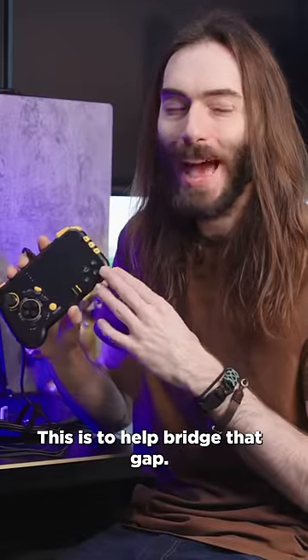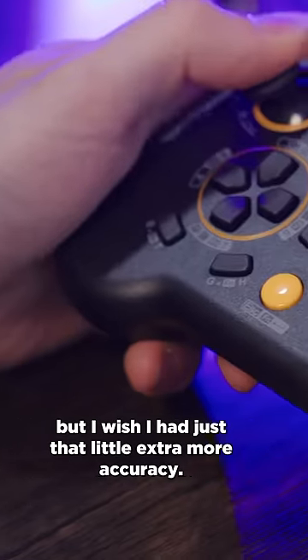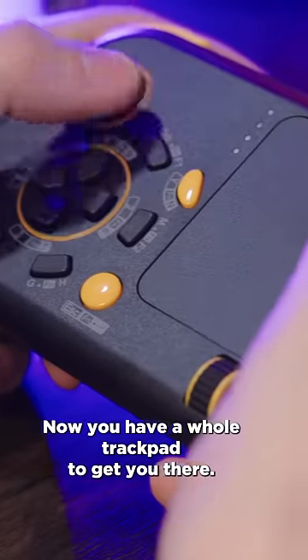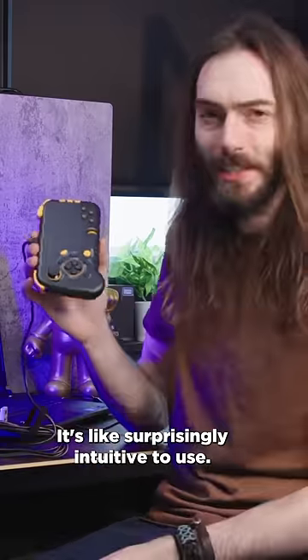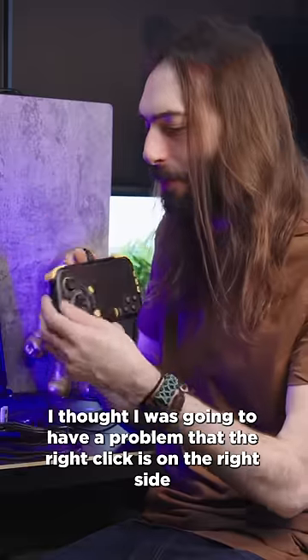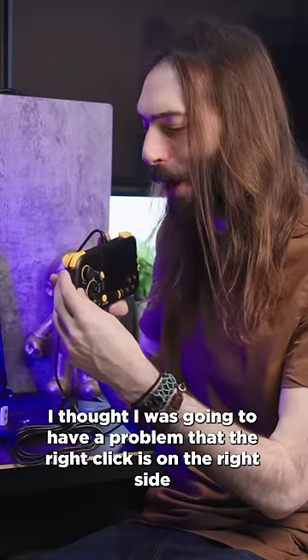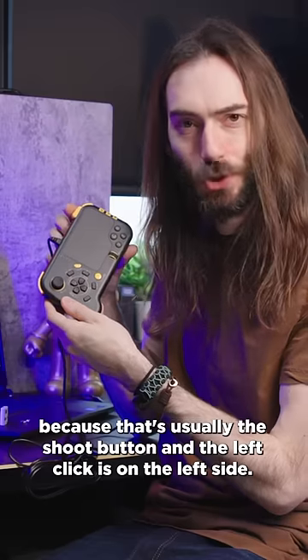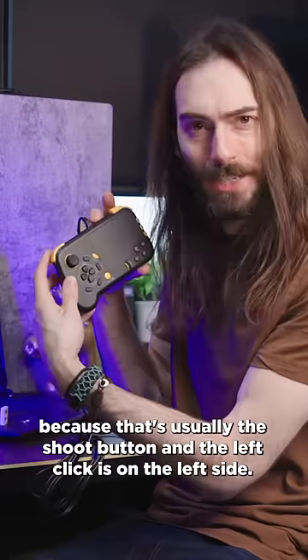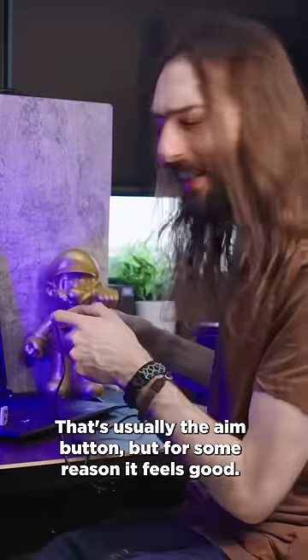This is to help bridge that gap. Sometimes I like playing on a controller, but I wish I had just that little extra accuracy — now you have a whole trackpad to get you there. It's surprisingly intuitive to use. I thought I was going to have a problem that the right click is on the right side, because that's usually the shoot button, and the left click is on the left side, which is usually the aim button — but for some reason it feels good.